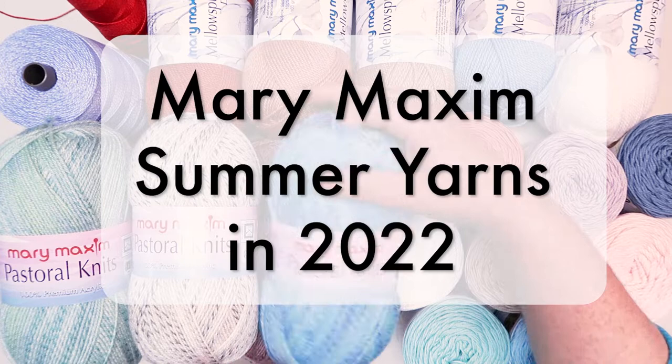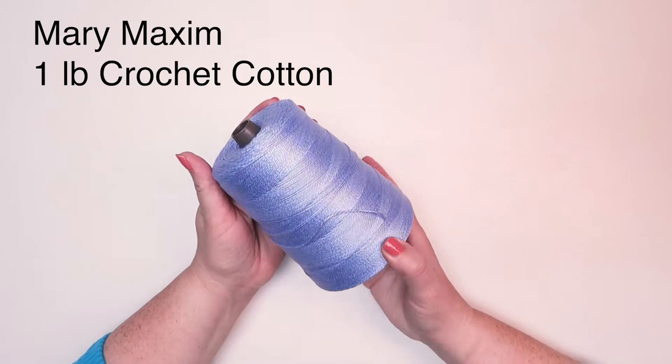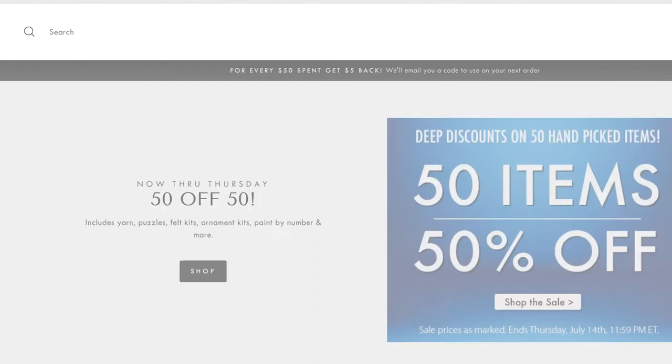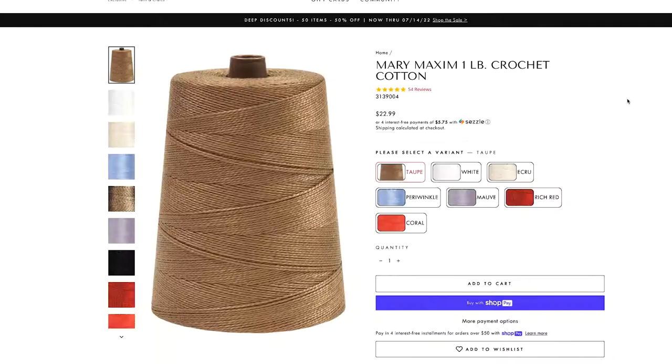Thank you for joining me on our review of summer yarns in 2022. We're going to start with Mary Maxim one pound crochet cotton. One pound crochet cotton is a size 2 fine yarn; each full cone comes with 1200